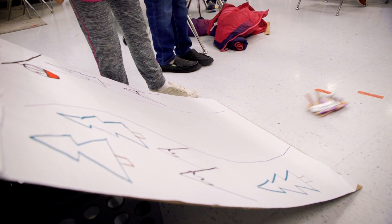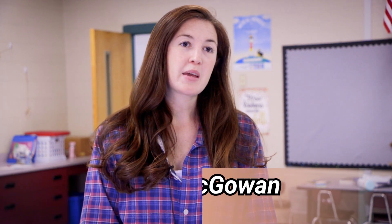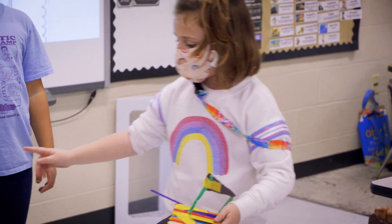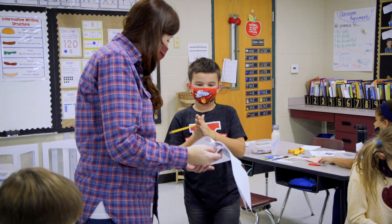In first grade we are learning about the engineering design process, and so to have a fun winter spin on it, we gave students a challenge to build a tool to help them get down a slope. We used recycled materials and they had free rein to design it however they wanted.